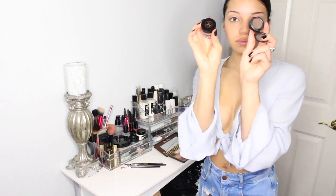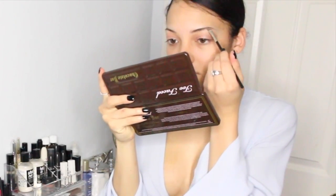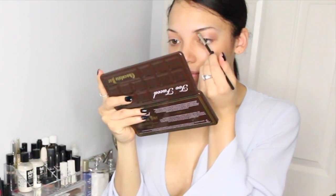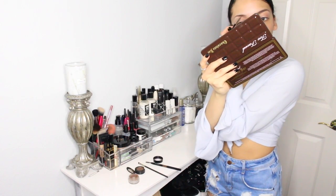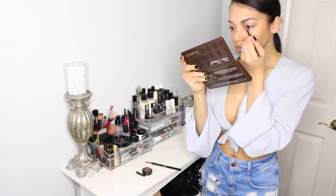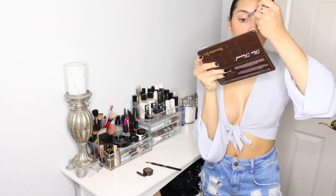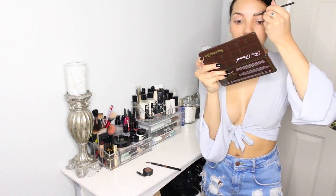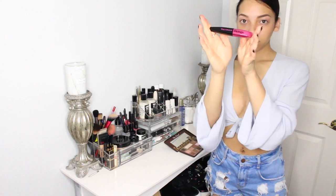Now for the eyebrows. I'm going to take my Anastasia brow gel in dark brown and this MAC eyeshadow in Brune. I have two angled brushes — the first one I use to dip into my Anastasia brow palette, which serves as a wax and gives me a nice base to put my eyeshadow onto. Then I take my clean angled brush and just fluff my eyebrows a little bit to make them look more natural. I personally don't like the waxy shiny look on my eyebrows, so I just fluff them.